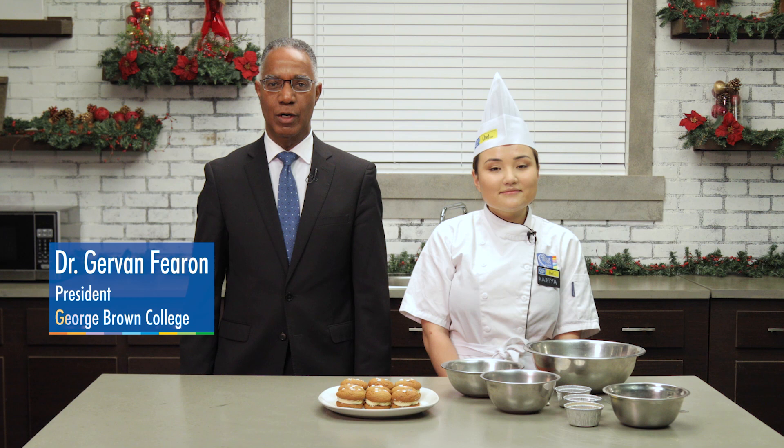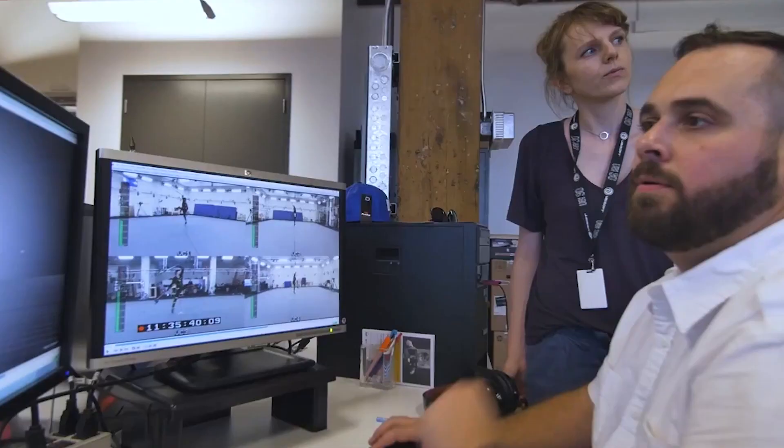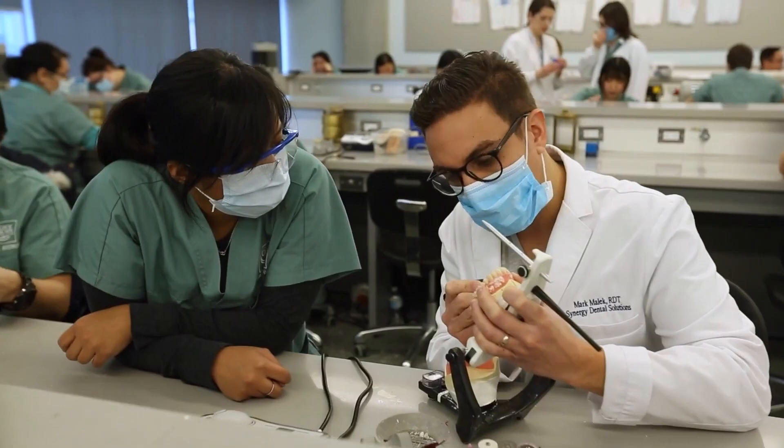I'm here with Razia, a fourth semester student in our Baking and Pastry Arts program, to bake something special — a holiday treat for you. I want to take this opportunity to thank everyone for their incredible contributions. We're very lucky to have so many talented people here at George Brown.